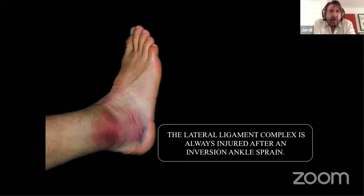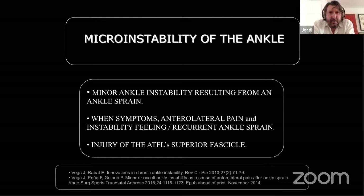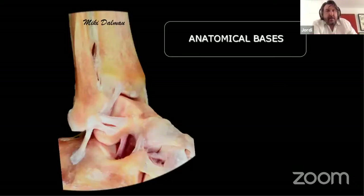After an ankle sprain, there is always an injury of the ankle ligaments — the lateral ligament complex. In the past, we thought patients with complaints after an ankle sprain had soft tissue impingement. We currently know that most of these patients have micro instability — a minor ankle ligament problem resulting from the sprain. Micro instability is a minor ankle instability with symptoms including anterolateral pain, instability feeling, and recurrence of ankle sprains. The problem is an isolated injury of the superior fascicle of the anterior talofibular ligament.